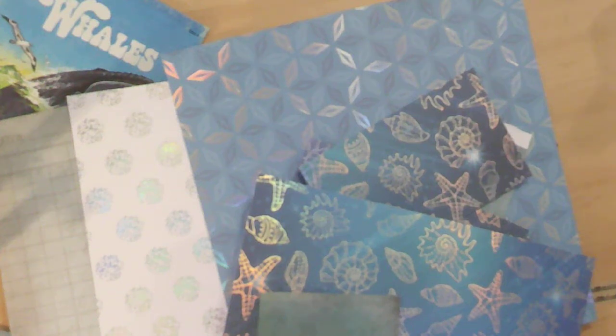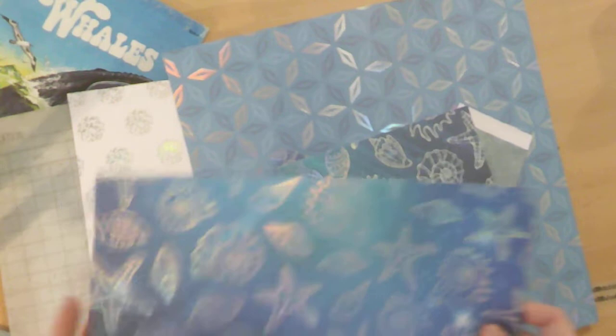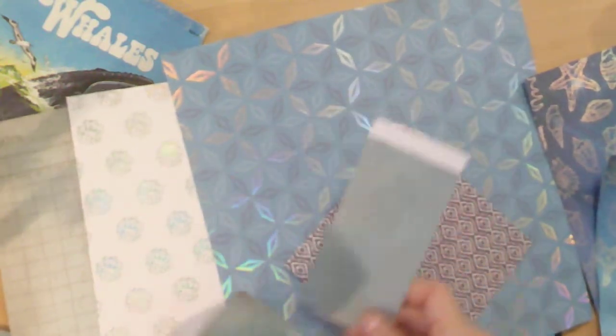Hi, this is Caroline, Dream with Caroline, and today I am picking out papers to go in my whale journal, my little golden book I'm carrying on. I just pulled out whatever I thought might go in with the sea and the whales. I don't really have a lot.